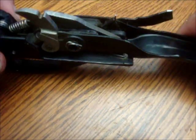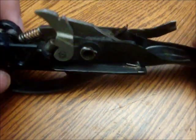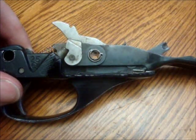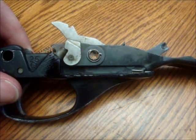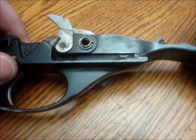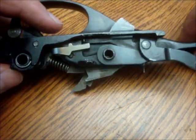Today's video is on the 870 — specifically on how the 870's trigger works. All the trigger groups I've showed you for shotguns so far are from guns that have no disconnector on them. The 870 has one, so you'll see that it works differently than the other ones I've showed you. It's also a little bit more complex.